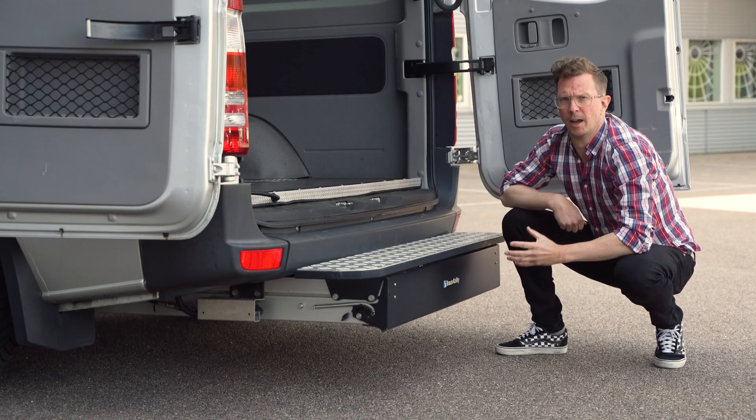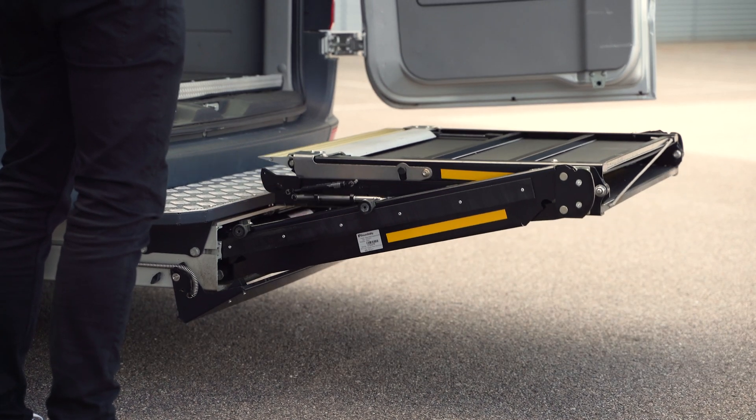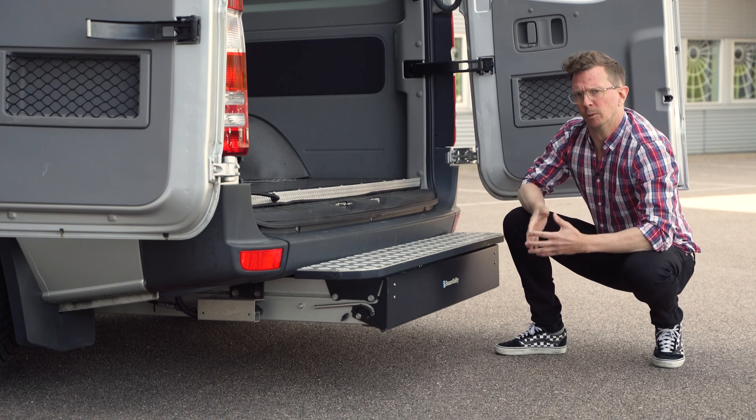The cassette design has several benefits. Mounted under the floor, it allows you to make best use of the interior. It also doesn't block access to and from the vehicle.